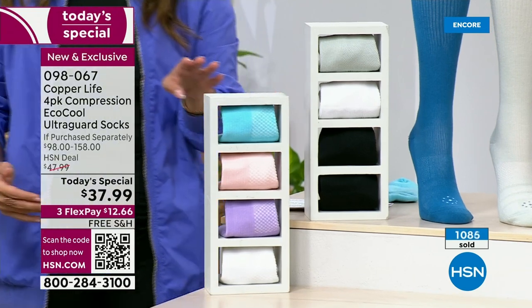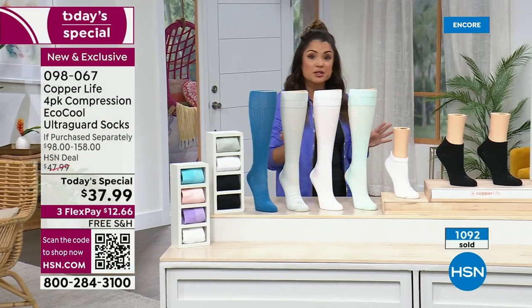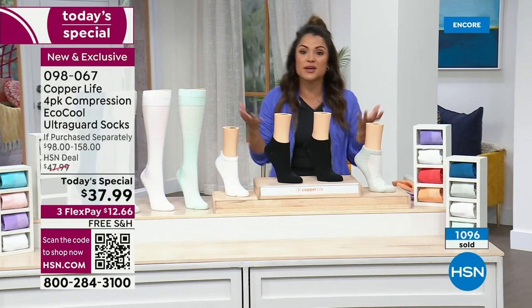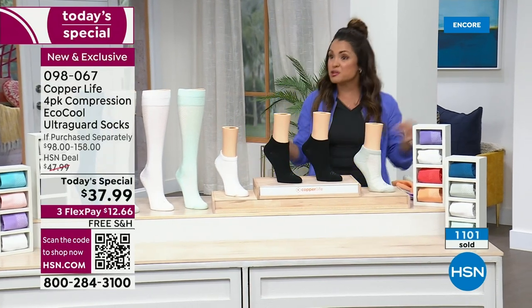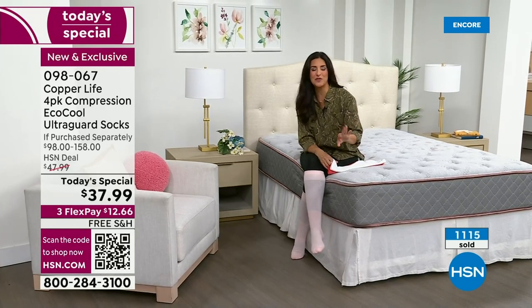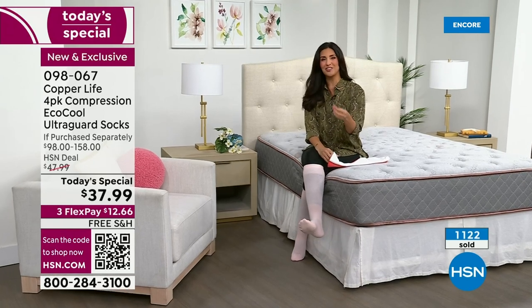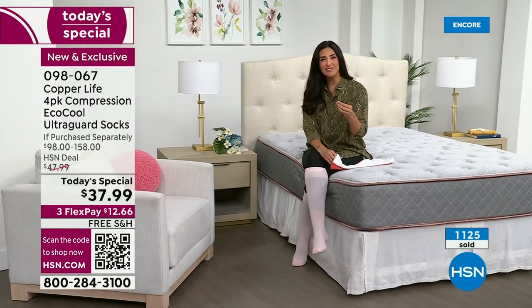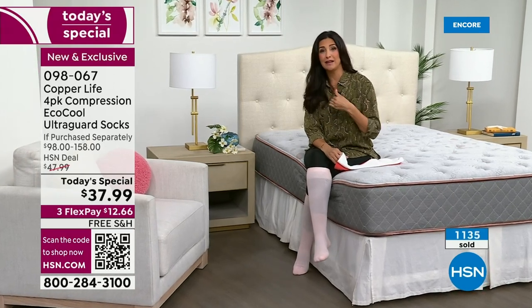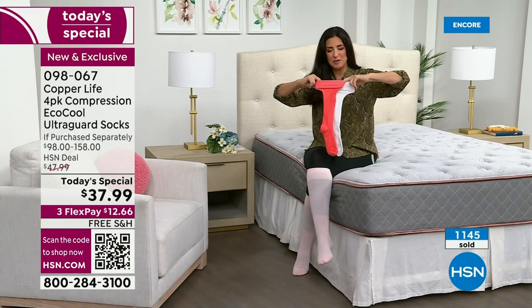For a $12 and change flex pay with free shipping, just to even try it — if you've never experienced Copper Life by Tommy Copper, it is such a treat. You will feel like you've got more pep in your step, just ready to take on the day. And the thing is, you end up replacing all the socks in your wardrobe with it because the others simply don't compare. When you put the sock on you're like, this sock feels good. Then you realize the more you wear it, the better you feel. That's when you throw all the others away. It happened to me — it's happened to so many people.